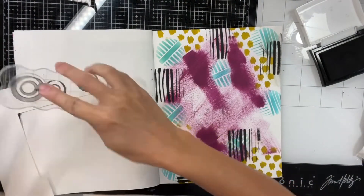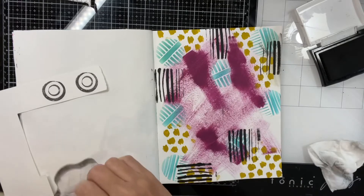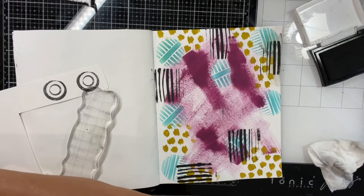Then there are these little stamp circles and spirals — they're by Bow Bunny. I do a couple of those and I also cut them out.